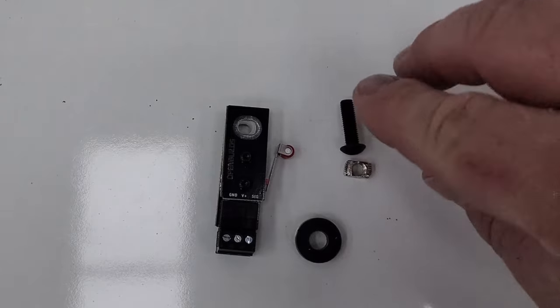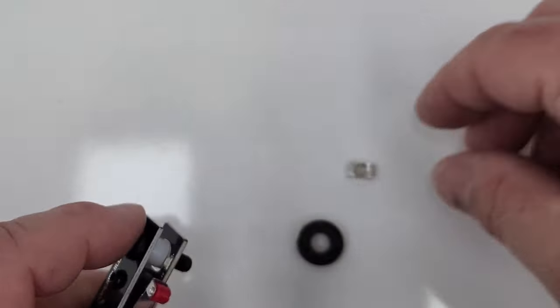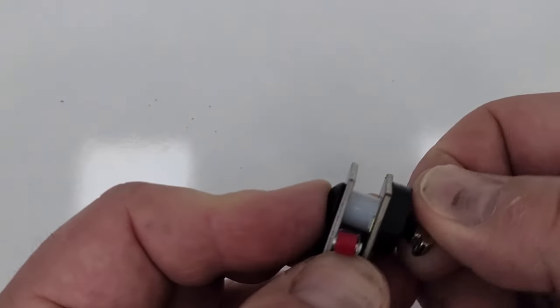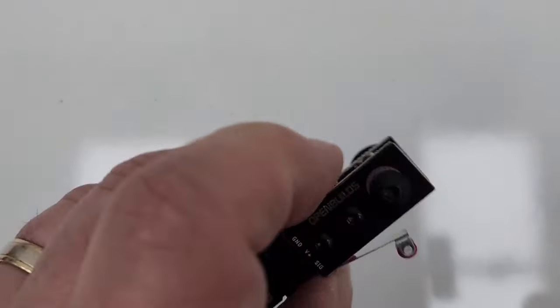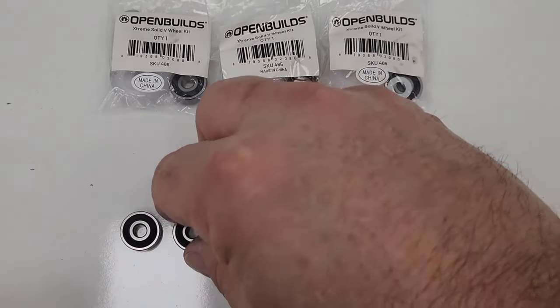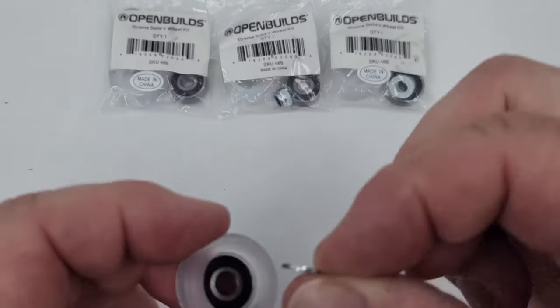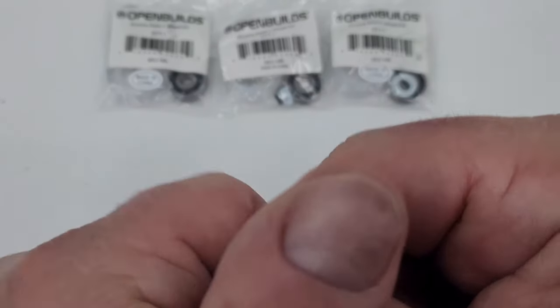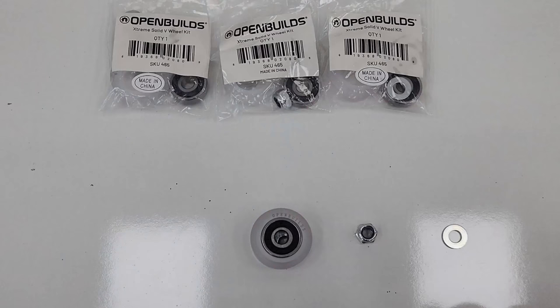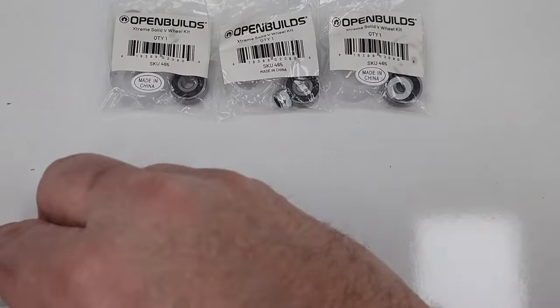Set the limit switch assembly aside for now — we'll get back to it when we attach it to the plate. The floating head comes with four wheel kits. To assemble one, take the wheel shell, press one bearing in place, drop in a precision shim, then sandwich the other bearing in place. Don't worry about the other precision shim or lock nut yet — keep them safe and assemble the rest.